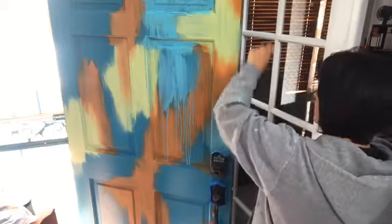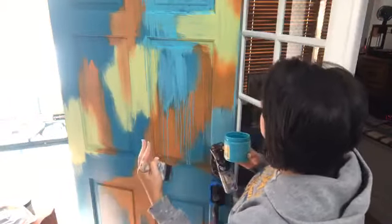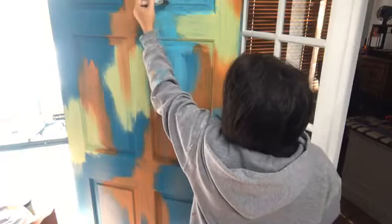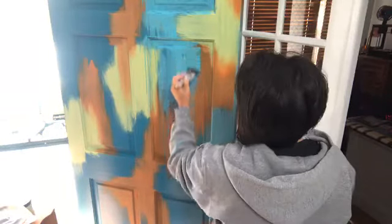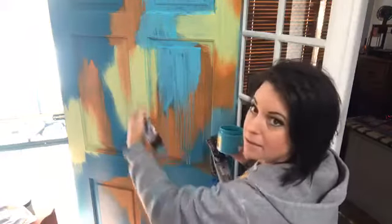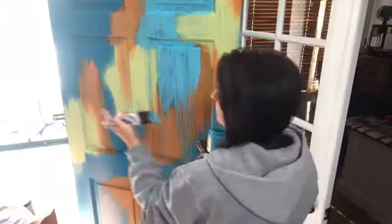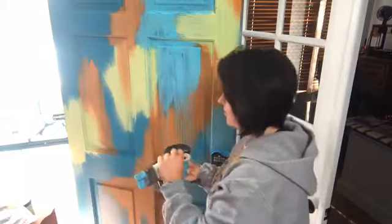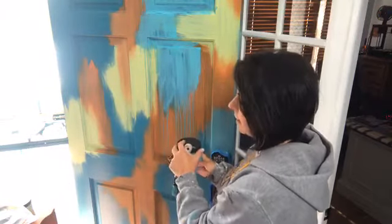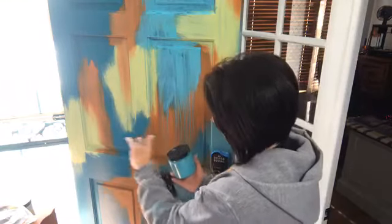Just start with the lighter colors first and then progress to the darker colors as far as the layering process goes — you will get a good effect. It's all layering. For a wood door, what would you use for a sealer? Gator Hide — it provides water resistance. We do have a glass door here that protects, and we also have an overhang porch cover. It gets direct sunlight but I don't believe it would fade it too terribly.